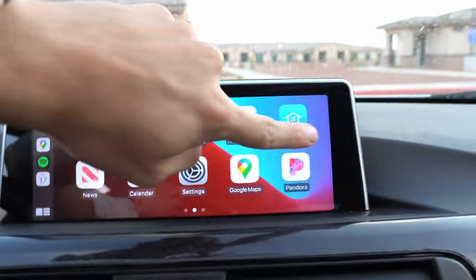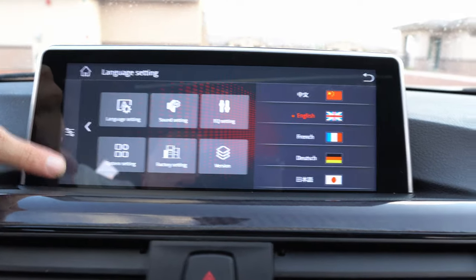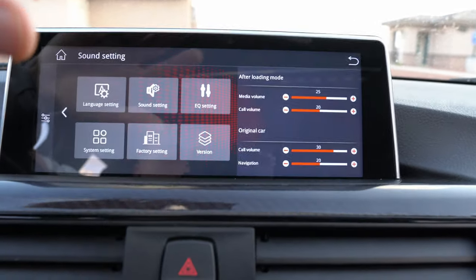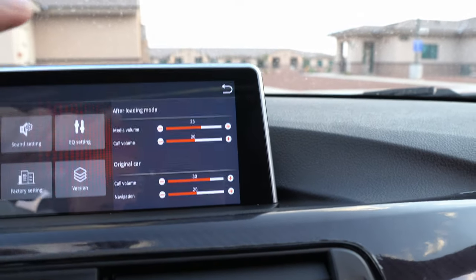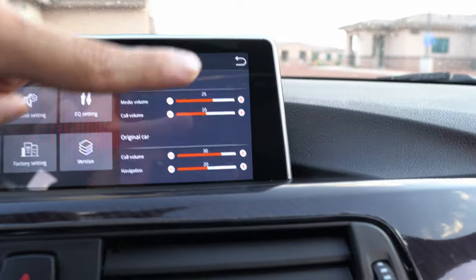When I first installed this screen the audio quality was absolutely garbage — it literally sounded like blown speakers in a Honda Civic. What I ended up having to do is go into the settings of the screen and change the system output volume, because just turning down the volume of the song wasn't working. Let me show you: you click on that little car icon, go to Setup, then Sound Settings, then Media Volume. I want to say it was at like 35 or 40 when I first got the screen. I decreased it to 25 and it sounds a whole lot better — almost like the OEM screen. I recommend checking this setting if your audio quality isn't great.